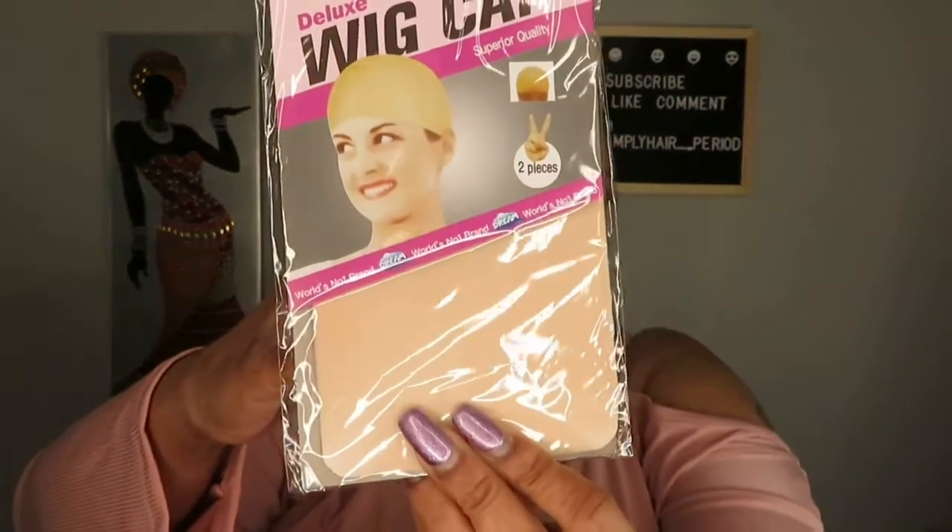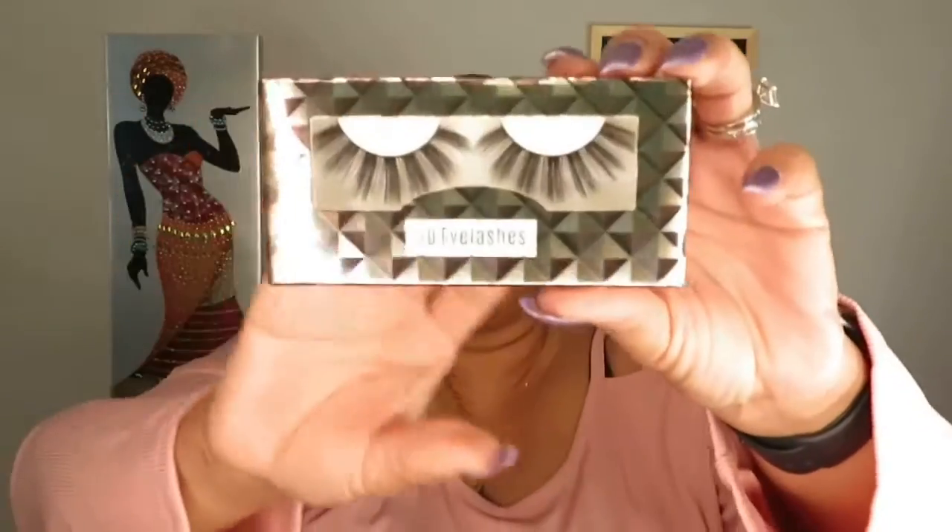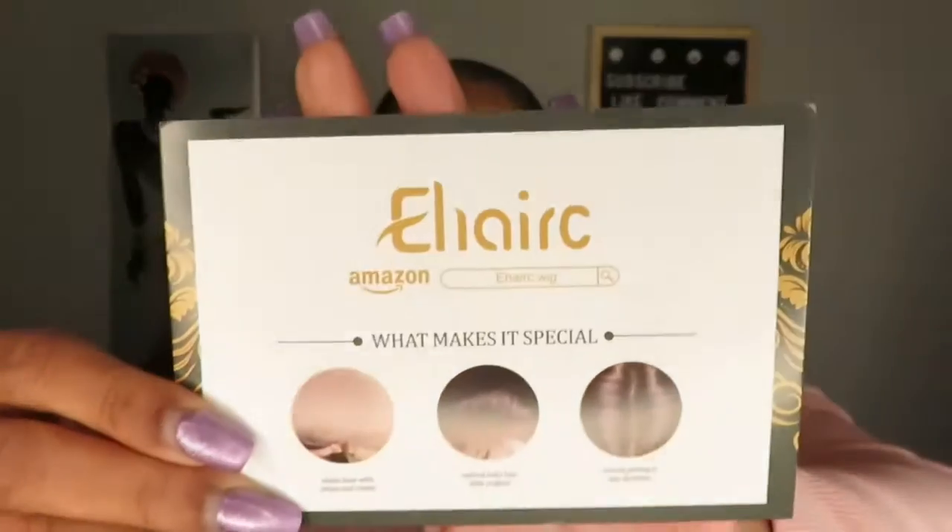First thing I see is the wig, and there's something else in here — a wig cap, and some eyebrows, oh my god, and some eyelashes. These are some cute eyelashes, nice and dramatic — that's my style. There's also a hair net and some literature showing you how to take care of the wig, before and after info from the company.